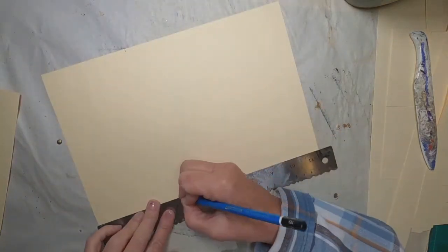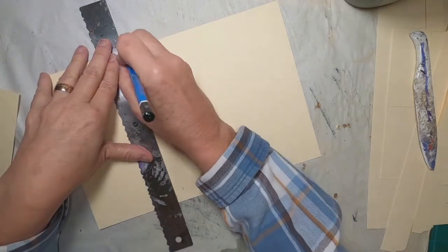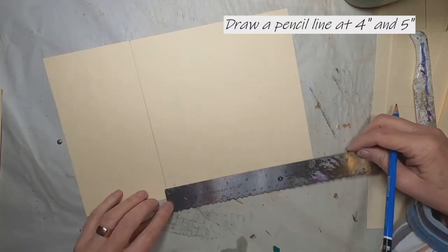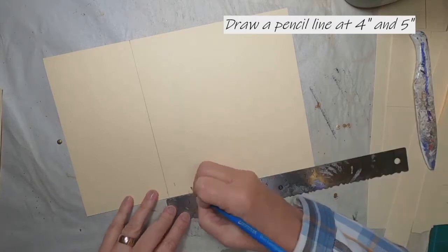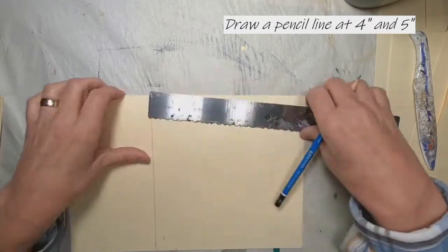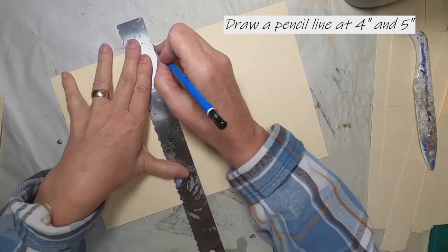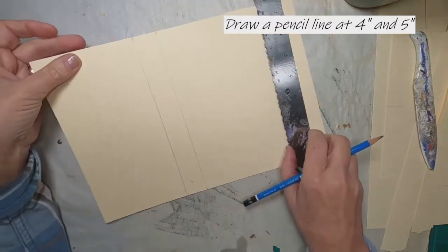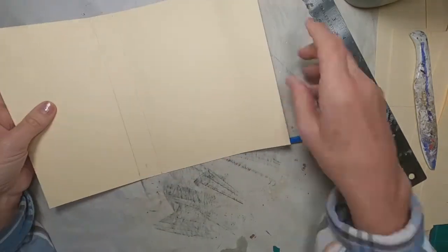I'm going to mark it here at 4 inches and mark it once again at 5 inches, drawing a pencil line at those marks. The 4-inch mark is going to create the cover. The 4 to 5-inch space in between will be our spine, or where we'll put our pockets — as you can see, it folds over.